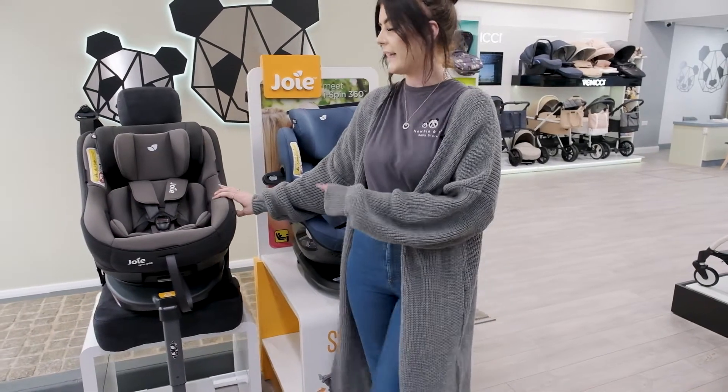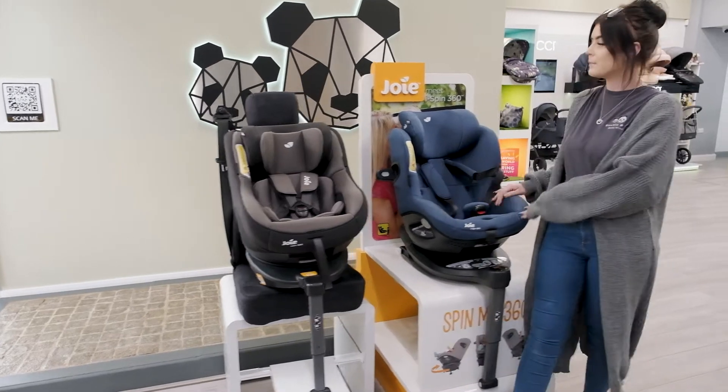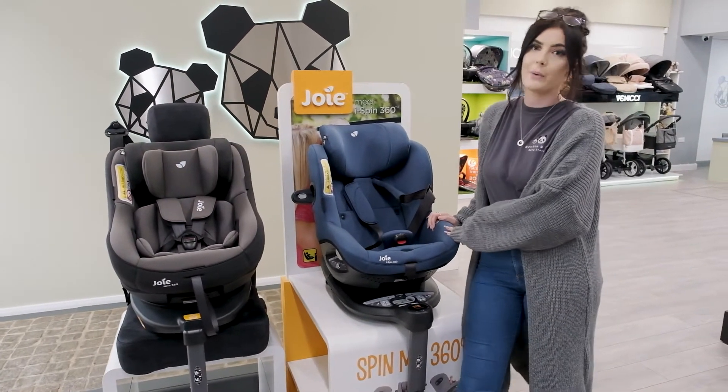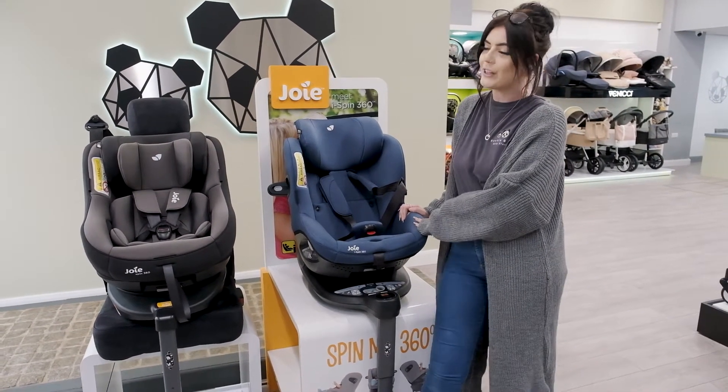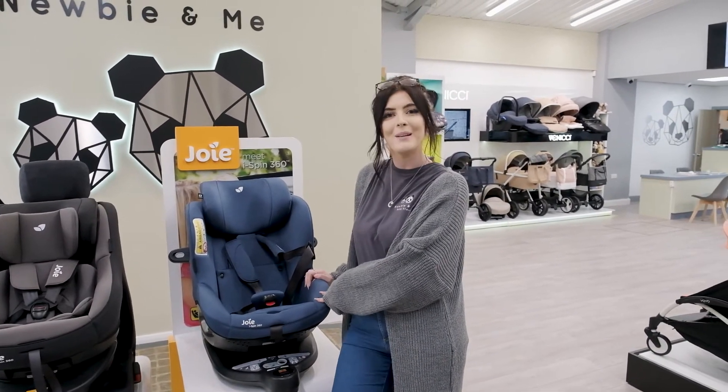The Joy Spin 360 retails at £220 as opposed to the Joy iSpin which retails at £320. For a full demonstration on both of these car seats or to try them in your car, just pop into one of our stores.